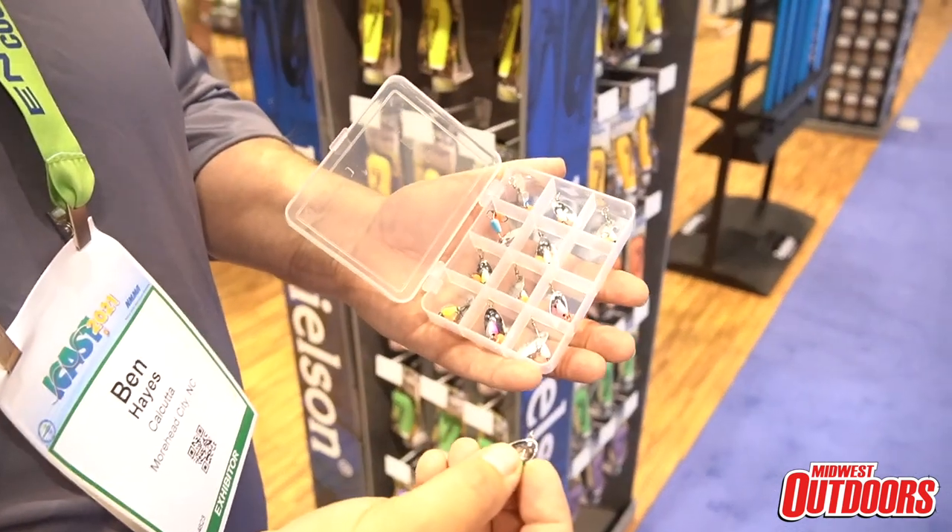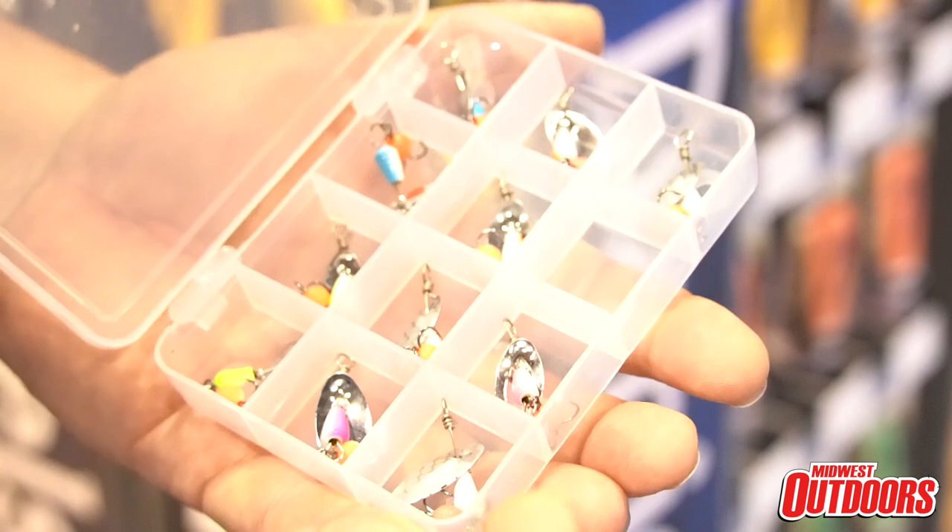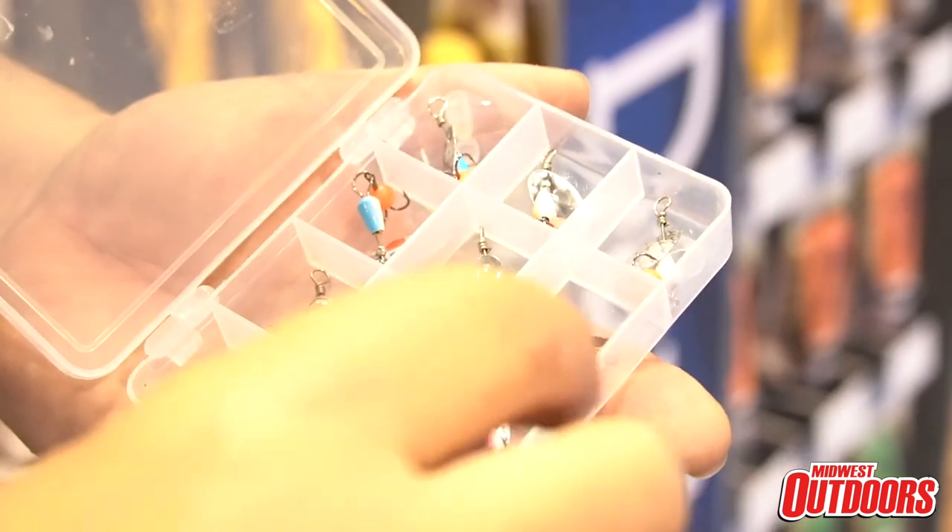This kit comes with all the best trout catching colors: pink, purple, chartreuse, blue and green. It makes a great gift.